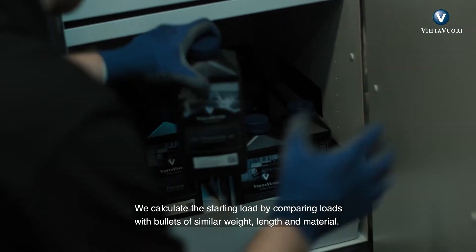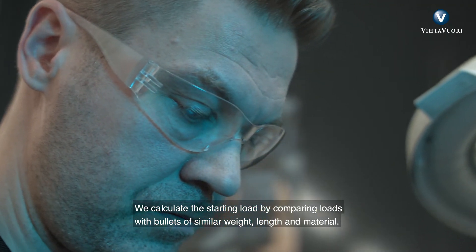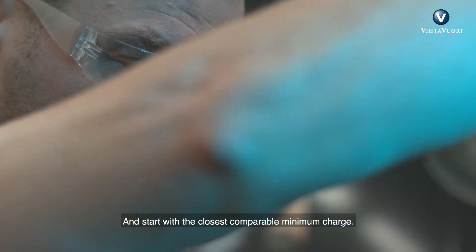We calculate the starting load by comparing loads with bullets of similar weight, length, and material, and start with the closest comparable minimum charge.